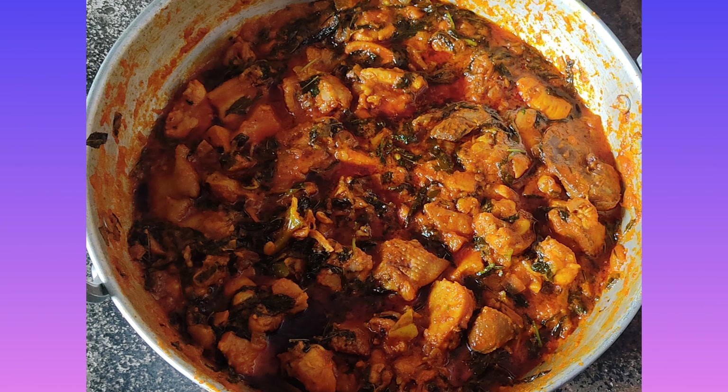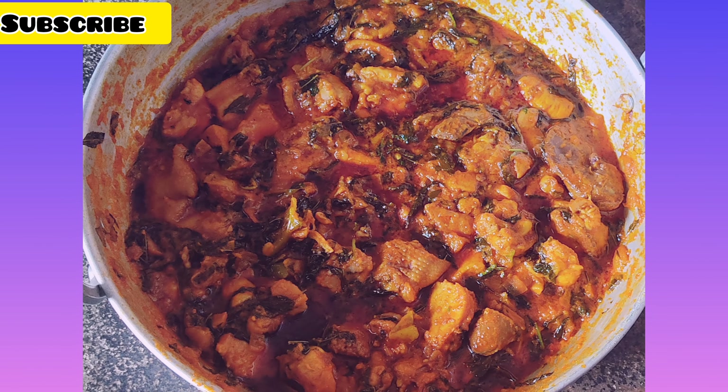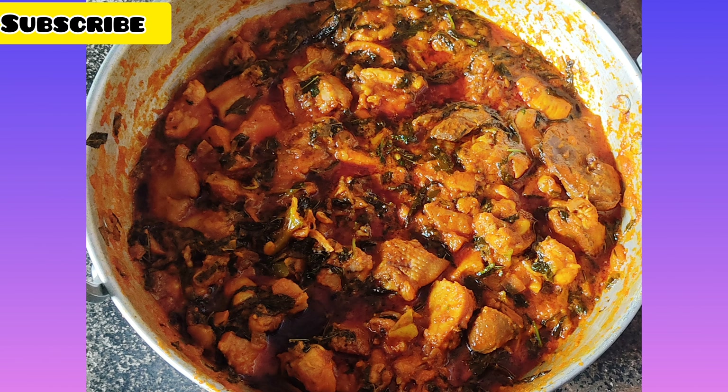You can serve this with chapati or roti. There is a lot of sauce. It is ready for tasting and it is very spicy.